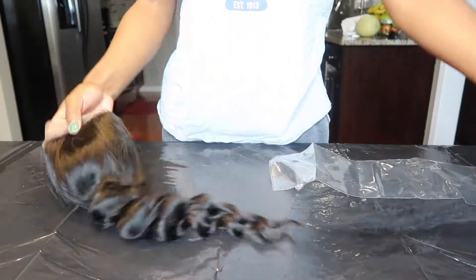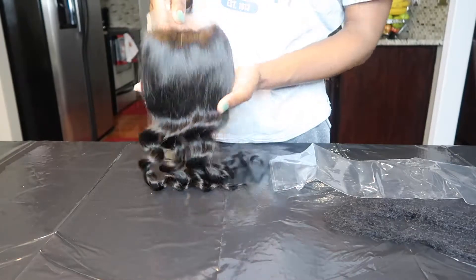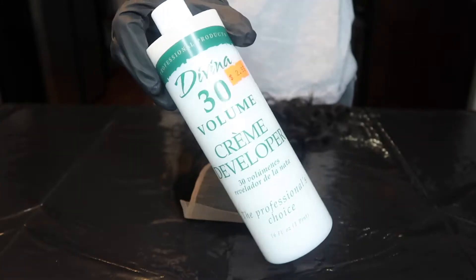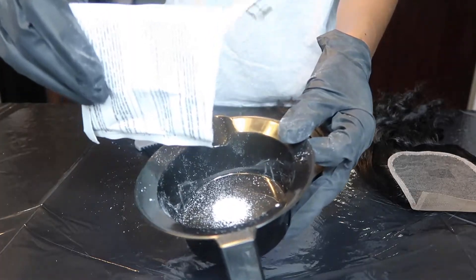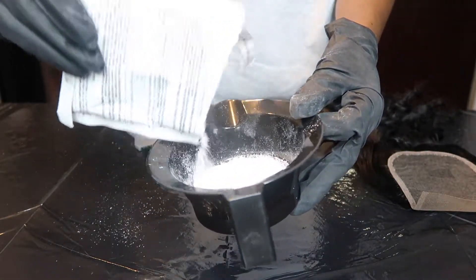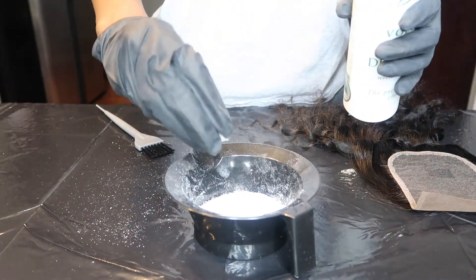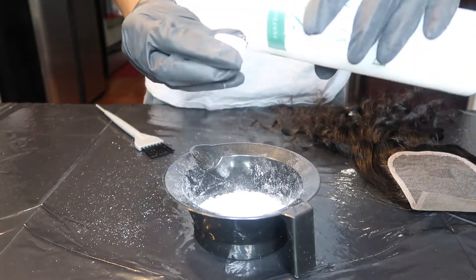Moving the bundles to the side for now, we're going to start with the closure. I'm going to be bleaching the knots. Right now I'm showing you guys the closure fresh out of the package — very nice, bouncing and soft. The materials I'm going to need for this part are b2w bleach, 30 volume developer, a standard mixing bowl, and a standard dyeing brush. Right now I'm just pouring half of the bleach packet into the mixing bowl — you really only need half the packet or probably even less to bleach a closure. Now I'm pouring three caps of that 30 developer into my bleach; that's how I measured it instead of just pouring a whole bunch at once so I can add more if needed.